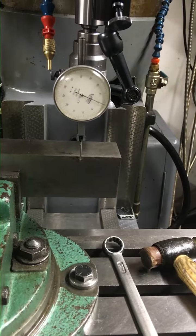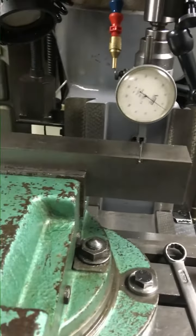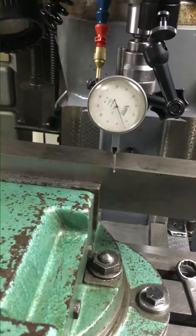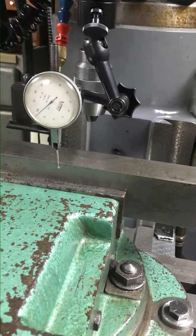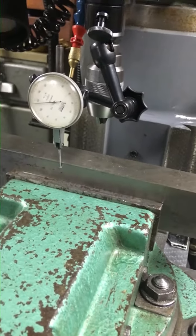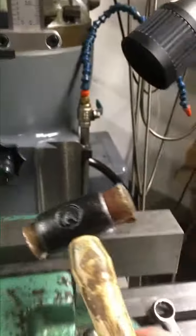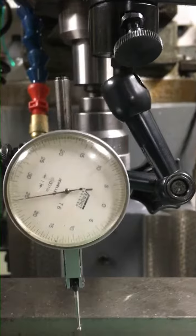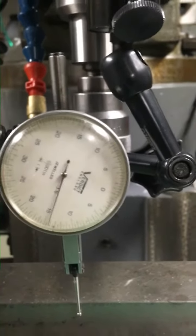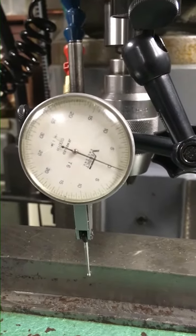What we can then do is traverse the table along to see what the deviation of the device is. As you can see, that's quite a bit out, so what we then do is take my cowhide mallet and give it a tap back to zero. The clock is now at zero, and it was at zero at the other end, so that should be somewhere in the right ballpark. Let's wind it back and see.